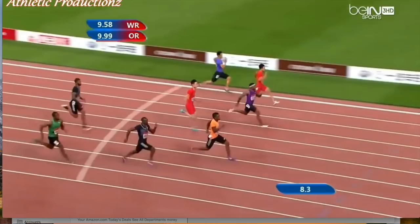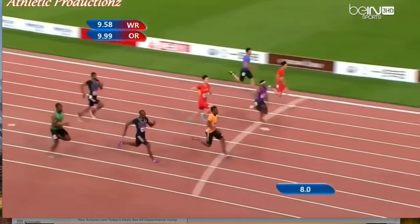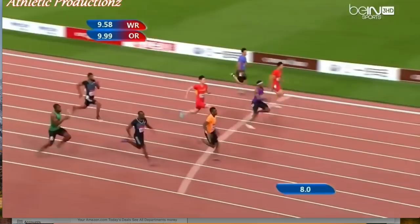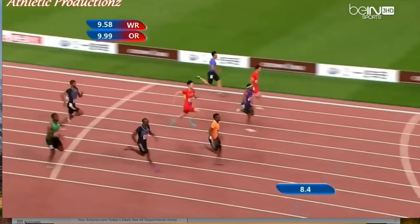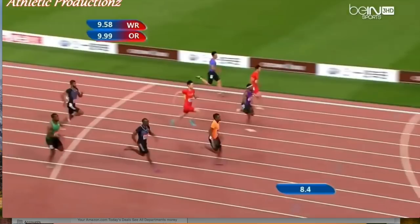That will obviously help increase his overall running speed. Posterior chain activation would be a big one — as he's coming through, if he could hold that heel-to-butt position a little longer he'd really be able to extend down in front of him. He has the hip strength to keep that knee up and extend down in front, he just needs to develop the hamstring strength to maintain that heel-to-butt a little longer through the transition. That'll help him get that elite pull-back to bring his weight back underneath him. Notice how he gets out, extends the knee, and then pulls that leg back underneath him — that's a really key movement.